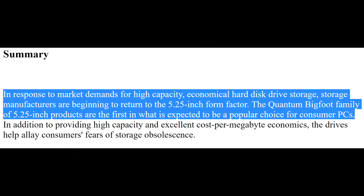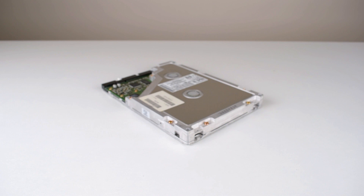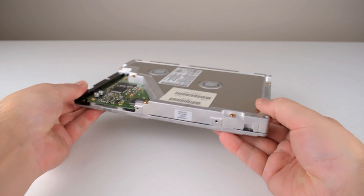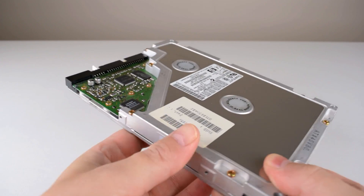I found an interesting white paper. It states: in response to market demands for high capacity economical hard drive storage, storage manufacturers are beginning to return to the 5.25 inch form factor. The Quantum Bigfoot family of 5.25 inch products are the first in what is expected to be a popular choice for consumer PCs. Well, it didn't quite end up going Quantum's way — 3.5 inch hard drives became the popular choice for consumer PCs.